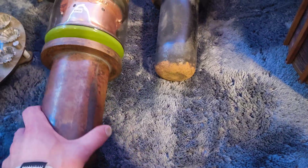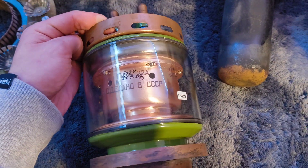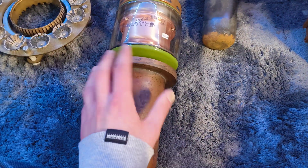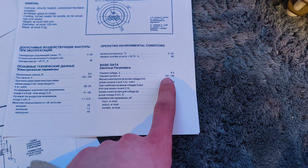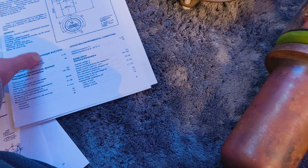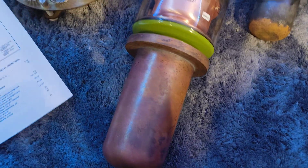This one here is a bit bigger — this is the GU 22A, also a triode. Very heavy, I like it. It has a filament that takes 8.3 volts at 140 to 160 amps, so quite a serious filament. It has an anode dissipation of 20 kilowatts, so a nice tube.